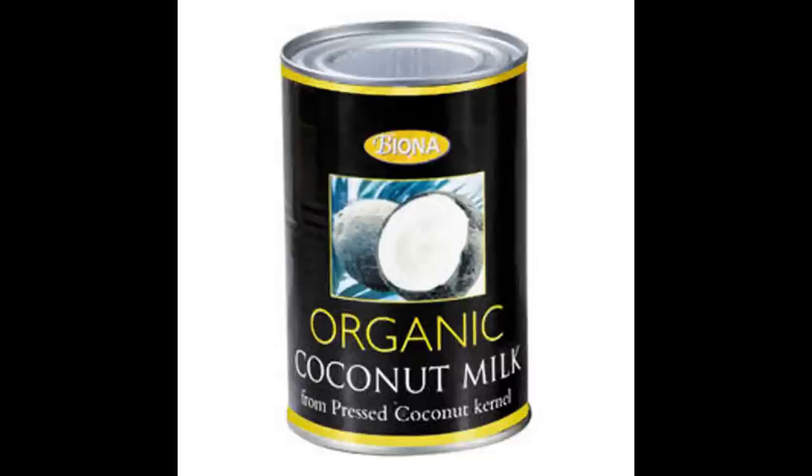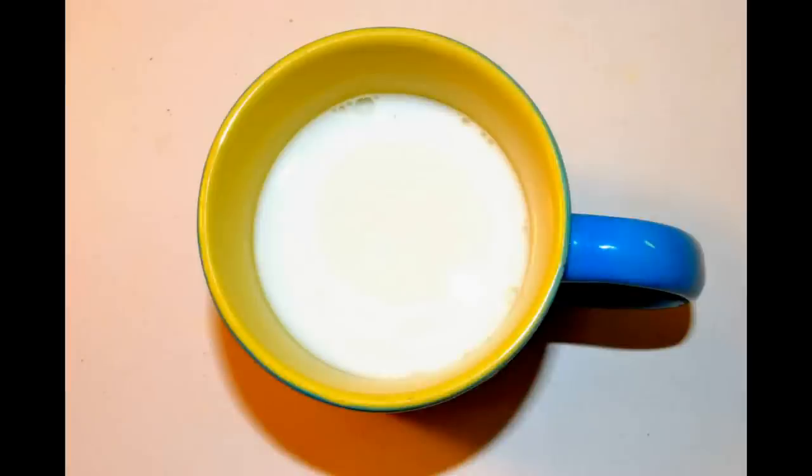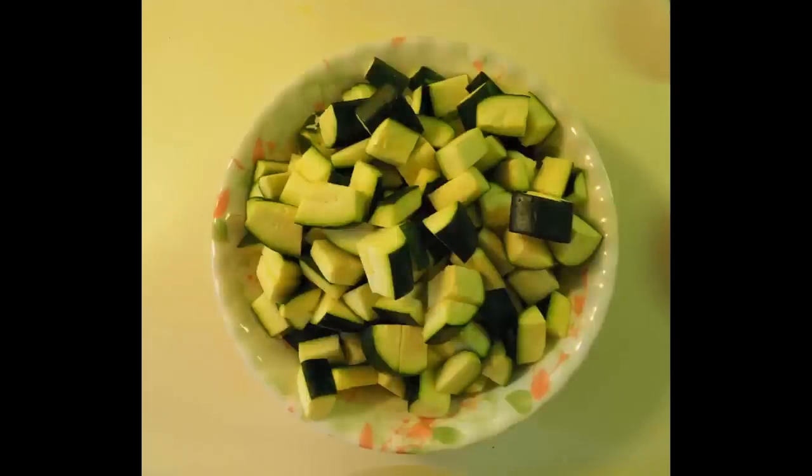1 can of coconut milk, 1 cup of milk — either whole milk or 2%, whatever you like — and 5 medium zucchini cut into 1 inch pieces.